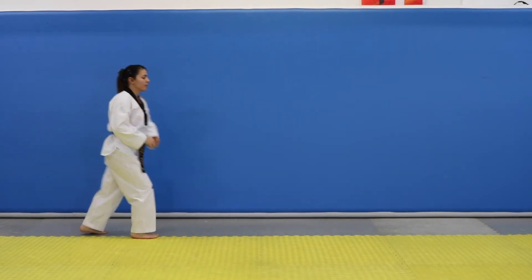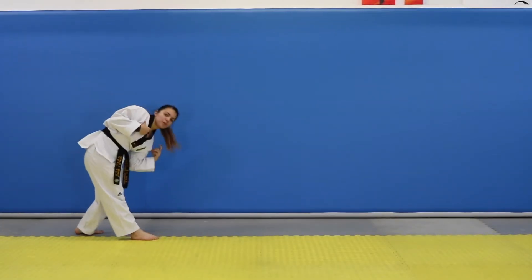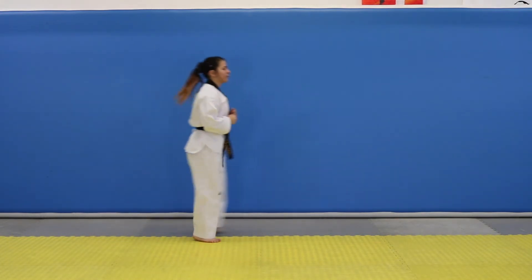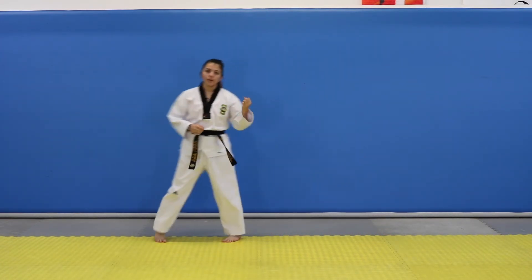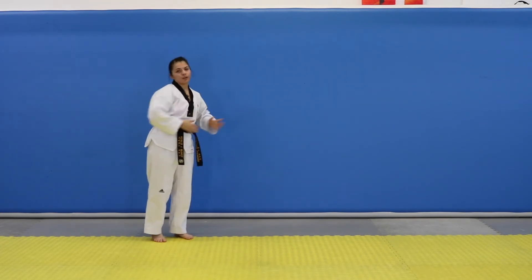So it should look like this. Notice that when I'm doing that, I'm not dropping my shoulders down. I'm going to keep my shoulders up as I hurdle. To get that from a running start, you would just run and then power hurdle into it.